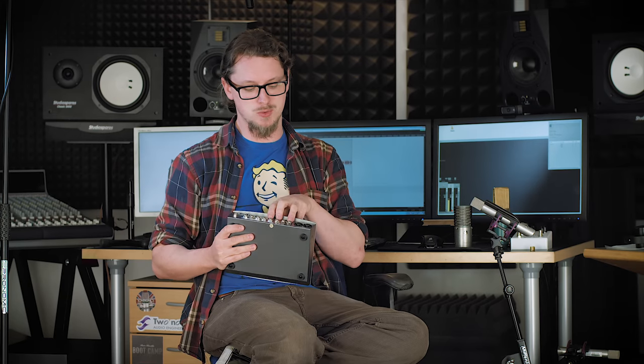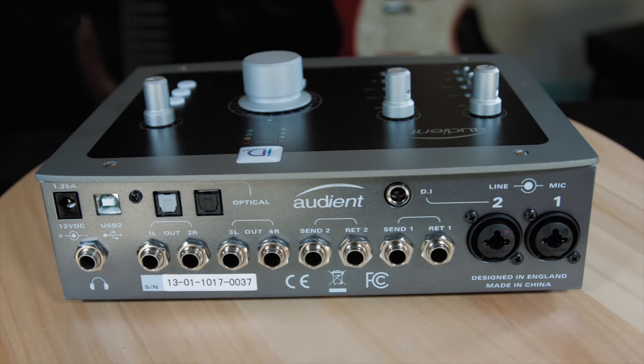One of the funky features I haven't talked about yet: there are sends and returns on these two preamps and they are balanced, which is really quite rare. Usually when you see inserts, even on big mixing desks, an insert point comes after the preamp and before the EQ and faders. Traditionally with a mixing desk you'd add things like compressors or outboard equalizers there. A compressor doesn't accept microphone level signals — it takes line level — so the preamp provides that, and then the insert point sends that line level out to something like an 1176 compressor.